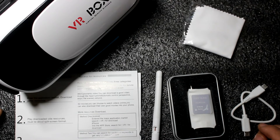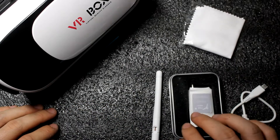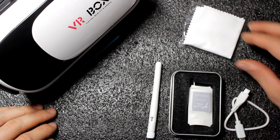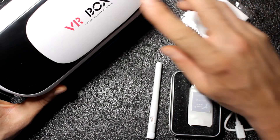This is the content of the box, so you will get a manual for the glasses, the receiver with antenna and cable, some wipes for your screen, and the glasses.